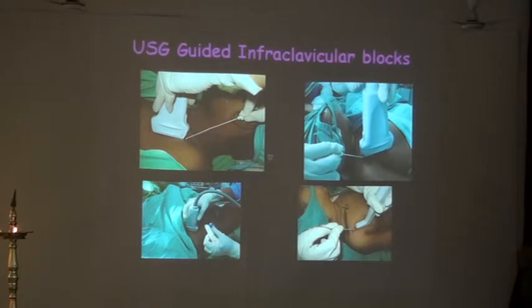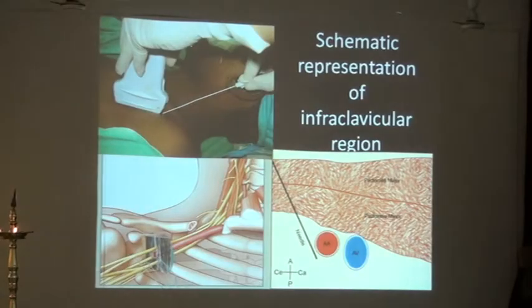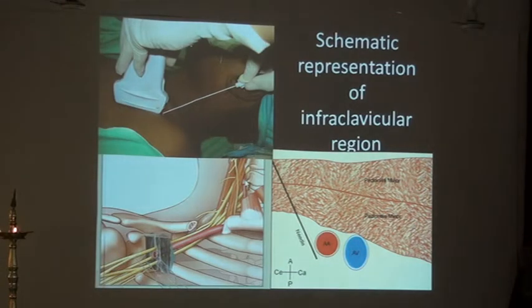If you want to know a landmark, it's just kept below the coracoid to begin with. But after you get the probe, scan and don't stop scanning until you get the picture you want to see. Age is no bar to this block. After having kept the probe this way, this is what it shows.